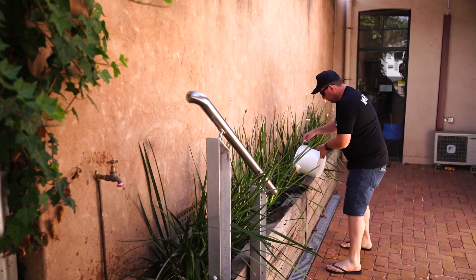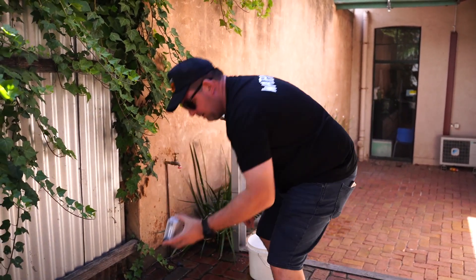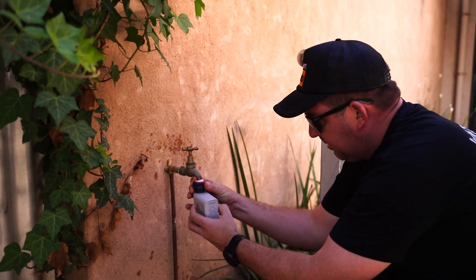Probably the only time these plants ever get watered is when we're doing flow tests. So the next thing we're going to put on is the Orbit Beehive timer. This is the timer that was in question with the client that's having issues with the sprinklers popping up.